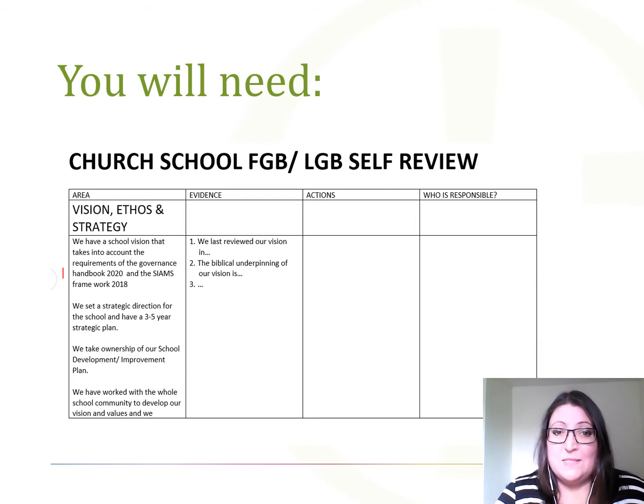If there are any issues, please do contact me on the email address at the end. This document covers exactly the same material as other self review documents, but also very specifically includes elements relevant to church schools. If you are from an academy trust board wanting to do a self review, I would recommend using the Confederation of School Trusts document, which is excellent.